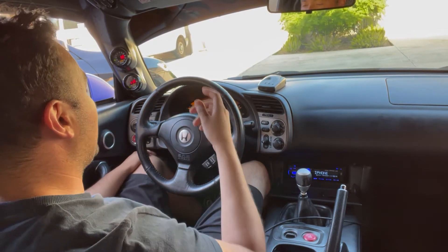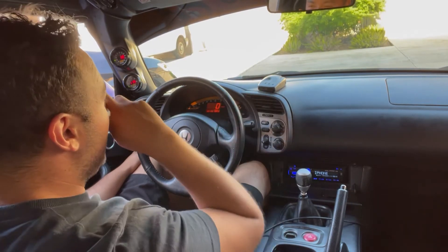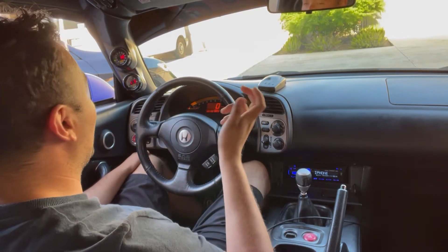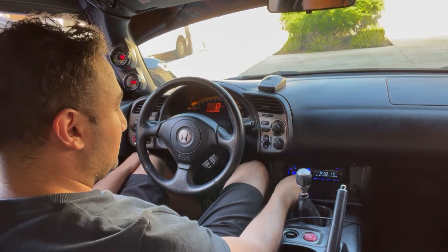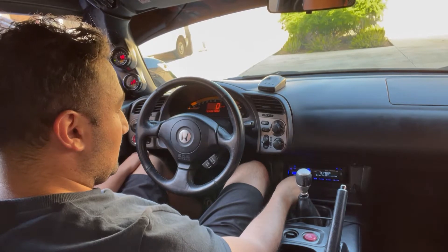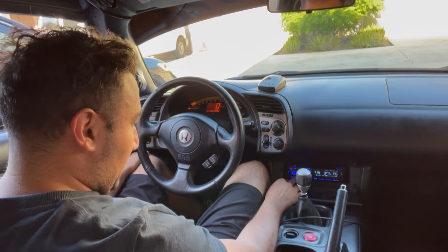Right now it's running pretty good. We're not on empty — it has a full tank — but something happened with the fuel pump. I think the floater got stuck, so I have to go in, unbolt it, and make sure it's freely floating to get an accurate reading. Other than that, I feel like it's gonna be pretty good.